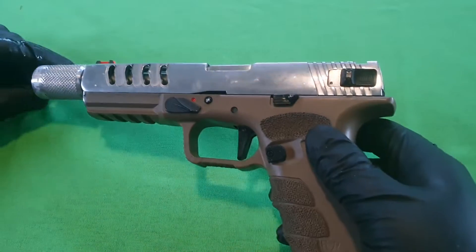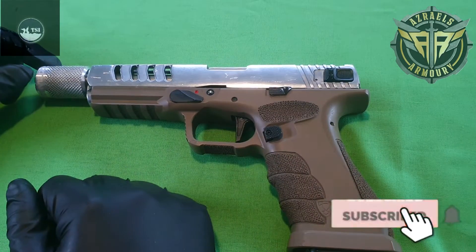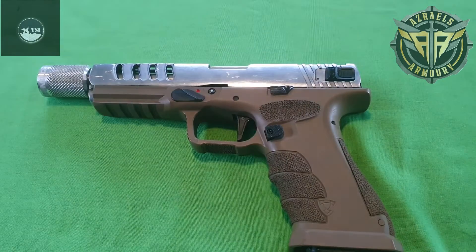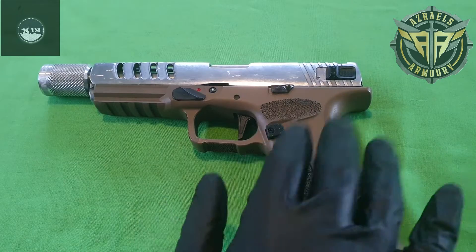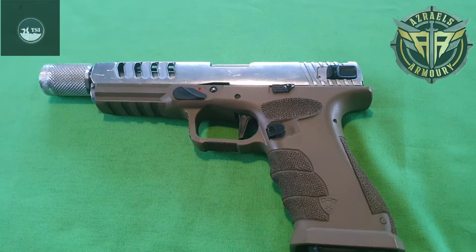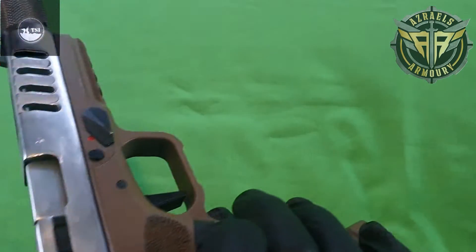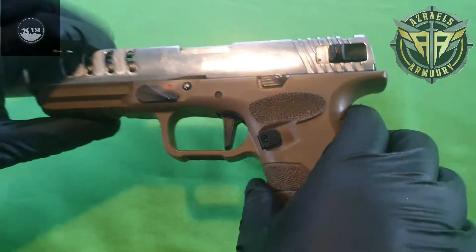G'day guys, Shackers Clackers here, back with another video. This time it's on the new CO2 pistols — pure CO2, polymer injected lower, metal internals, metal slide. As you can see, this one's in the process of being polished and cut. It normally comes with a black slide, but I've altered this one.